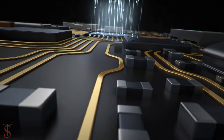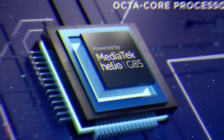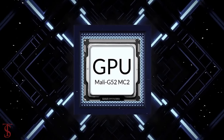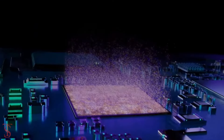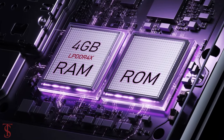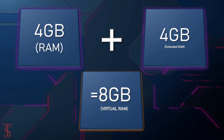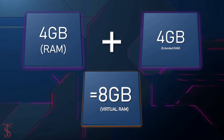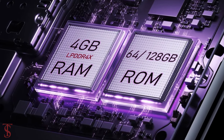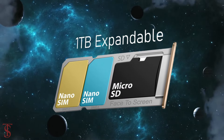Under the hood, the phone is powered by a MediaTek Helio G85 chipset paired with a Mali G52 MC2 GPU. In terms of storage, the smartphone packs 4GB of LPDDR4X RAM that can be extended by another 4GB using internal storage, and it has 64GB or 128GB of onboard storage, expandable up to 1TB via a dedicated microSD card slot.